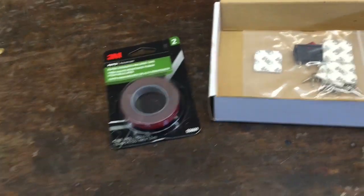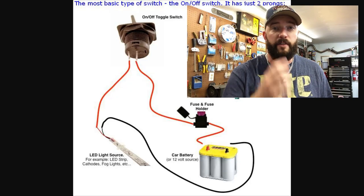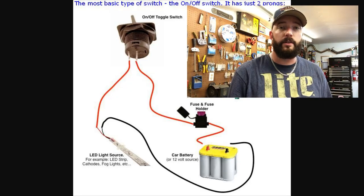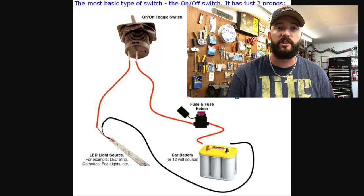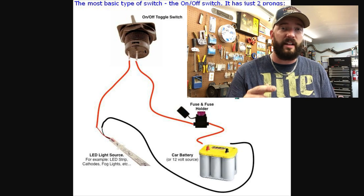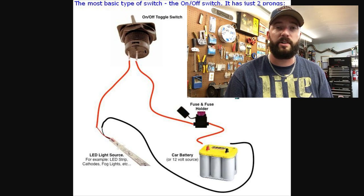That 3M auto tape is about $4 at Walmart, O'Reilly, AutoZone. Now there are three ways you can do this. You can install the lighting and tap into an existing light like a running light, but then you're messing with that running light's fuse system. Or you can do number two, which I'm going to do — run leads straight off the battery, into a fuse, right to the actual lights. That way they're on their own junction. Running the lights straight off the battery lets you use them any time, even if the car's not on.